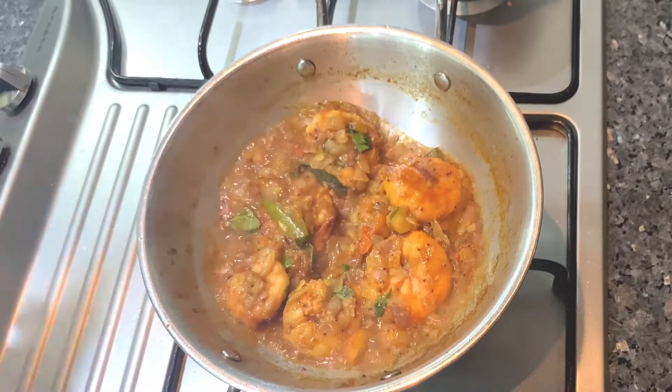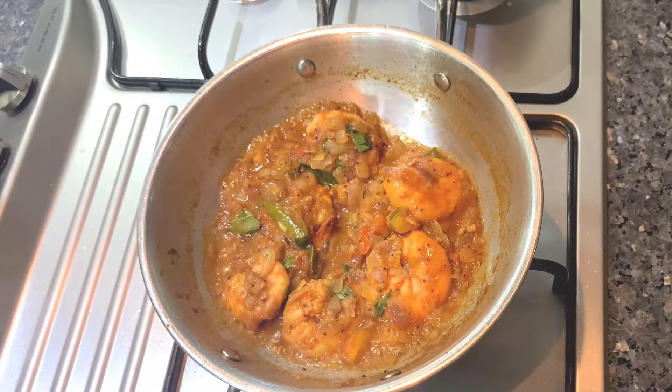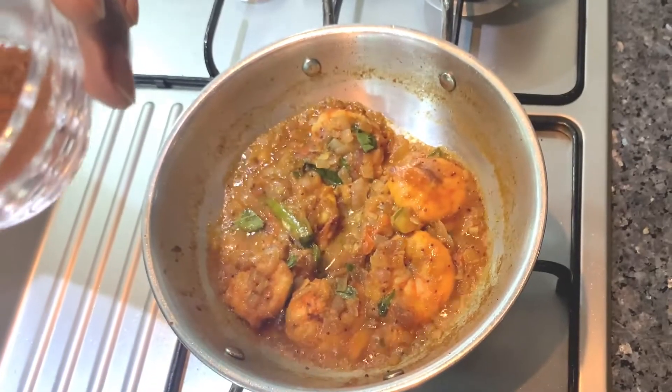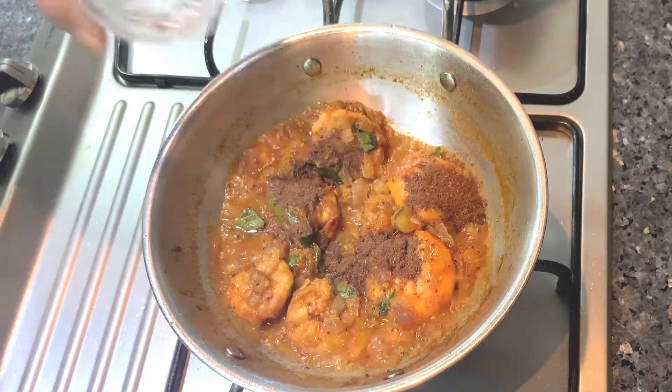I am going to put it in the pan and fry the pan. I am going to cut the pan if needed.